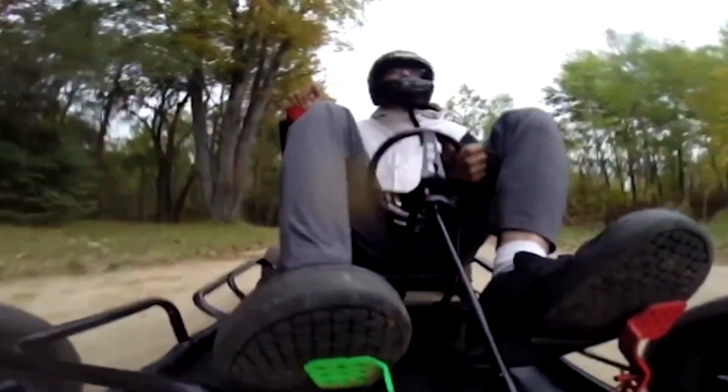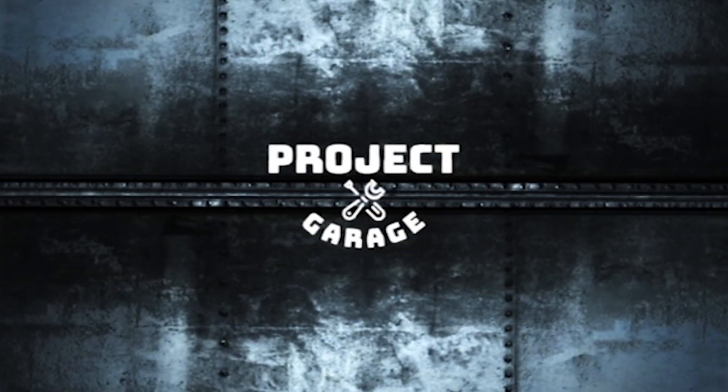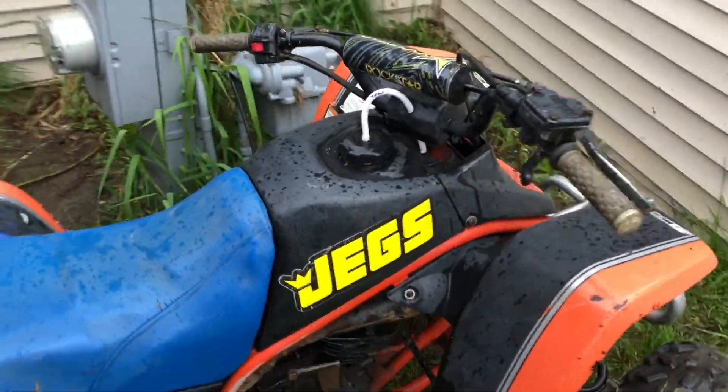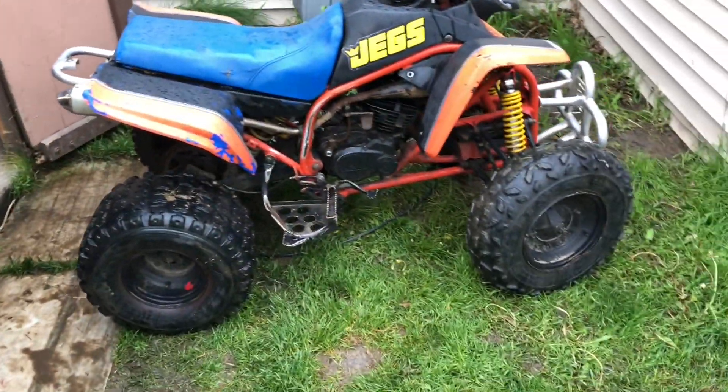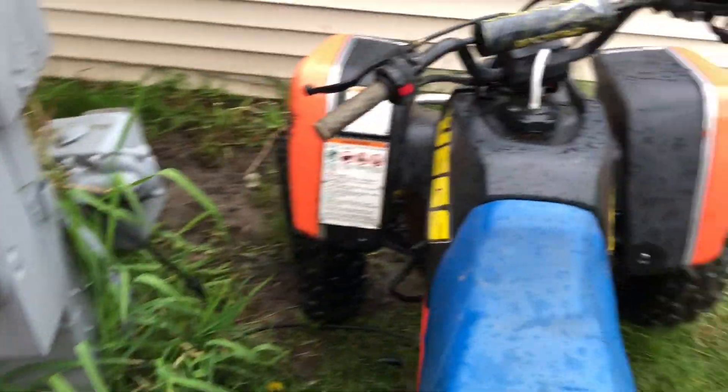What's up guys, welcome back to Project Garage. Today we're gonna be pulling the TOR system off of a Yamaha Blaster. We got our Yamaha Blaster here and what we have on the carburetor is called the TOR system.